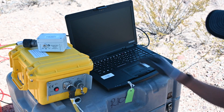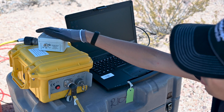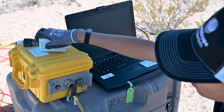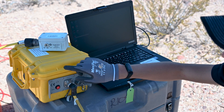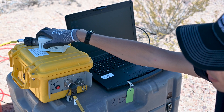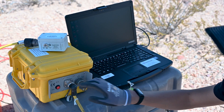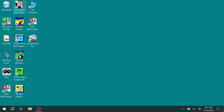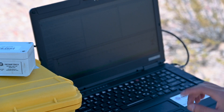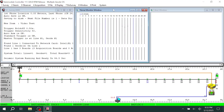Next we're going to start up our laptop to start the survey. Now that we have everything hooked together, we're going to switch the enable switch to the on position on the network interface box. A blue light will start flashing on the geode itself, telling us it's ready to connect to the laptop. If the network interface box is having trouble activating the geode, just hit the test button on the side of the geode to accomplish the same. On the laptop, start up Geometric Seismic Controller to start the survey — once you get to the main window, that means the geode is successfully talking to the laptop and we're ready to go.